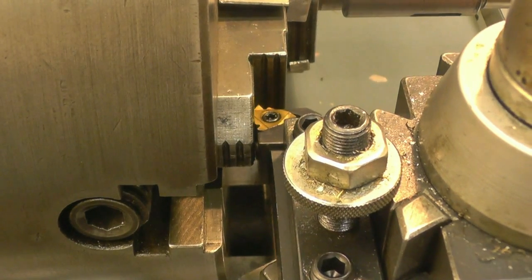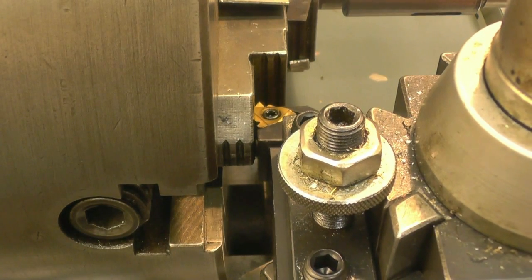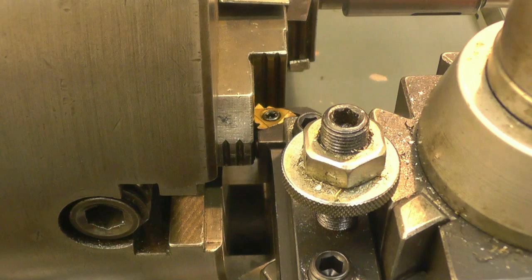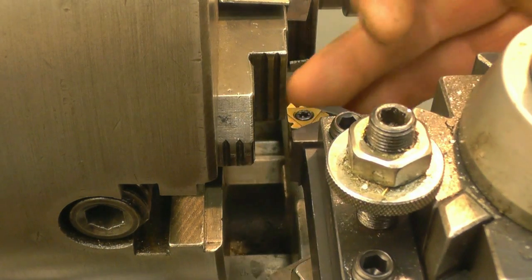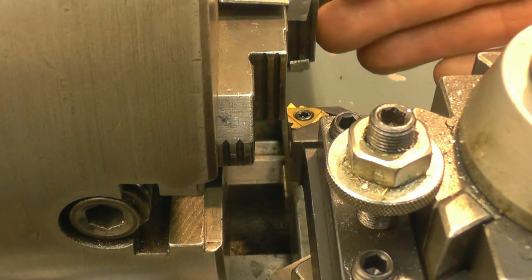All I want to do is set the face of the side of the tool square against the jaw of the chuck, which means that the tip of the tool is going to be at 90 degrees to the workpiece.